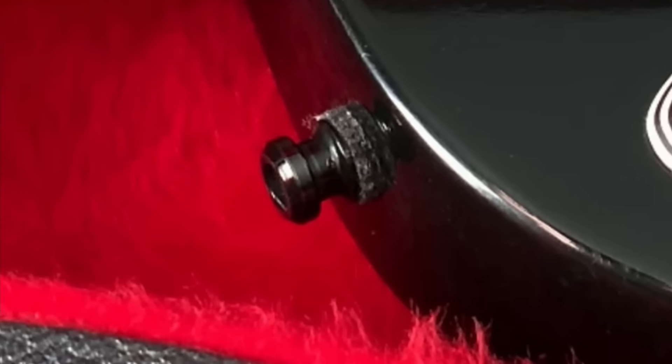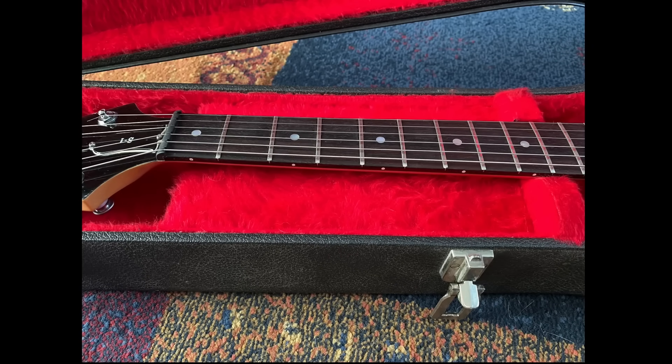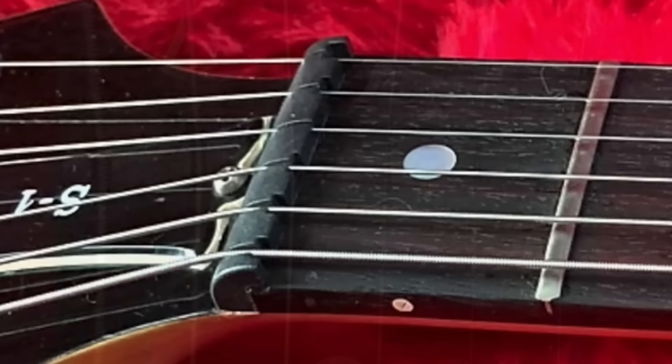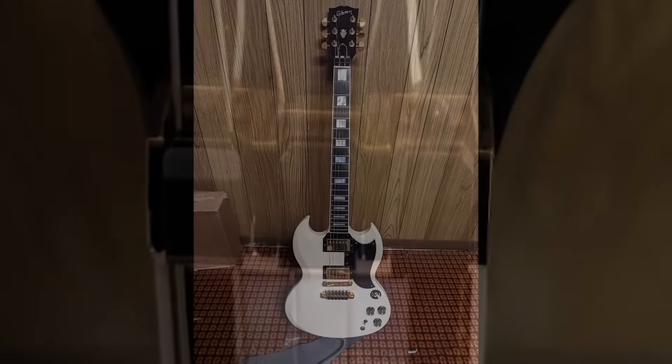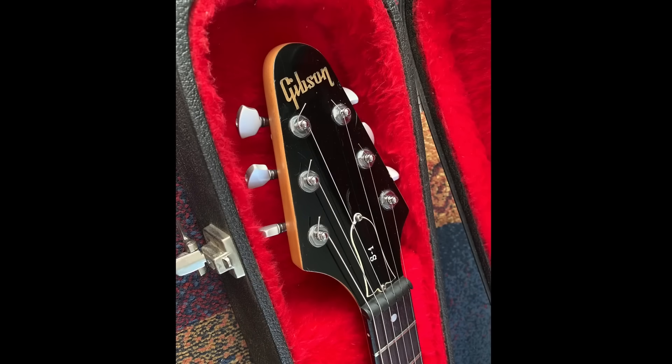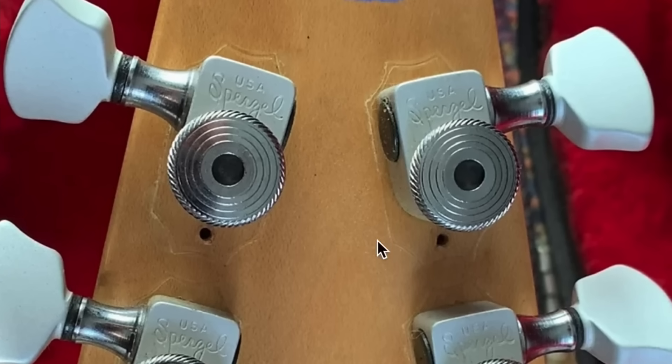We've got Schaller strap locks on it, which is not that big of a deal to replace with correct buttons. But our nut has also been replaced. It's kind of an interesting compensated nut — it looks very strange, kind of reminds me of the late 80s Gibson locking nut system like you find on the SG Elite. And we've got locking Sperzel tuners on this one too. Maybe this is more player's grade. To be fair, it looks like this originally had Klusons, so you could put them back on and nobody would ever be the wiser. However, if you remove the tuners you've restored to it, you might still be able to see an outline of the Sperzels.